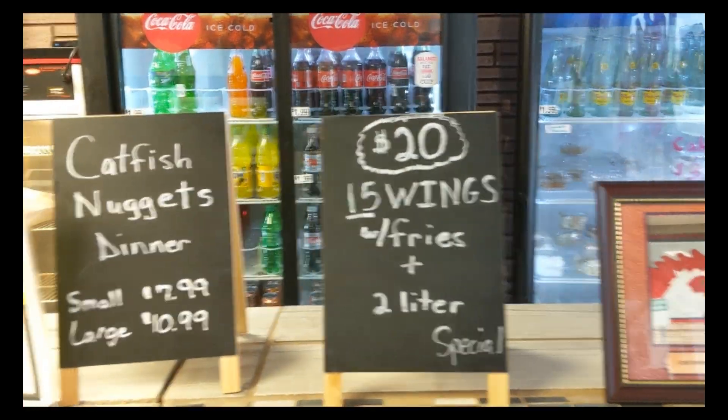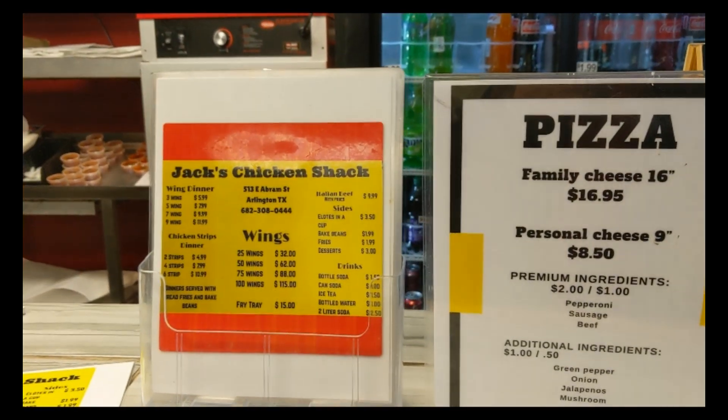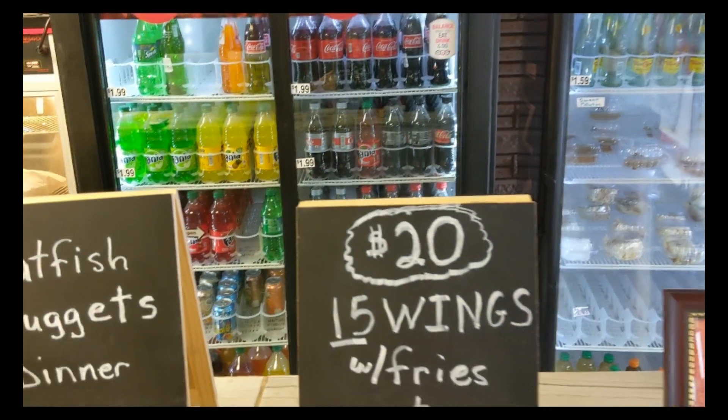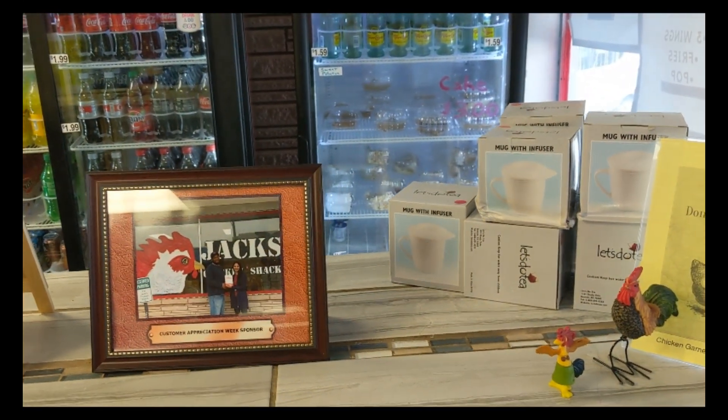They have wings, catfish nuggets, pizza, chicken, and soft drinks. And like I said, it does take about 30 minutes for the pizza, so we will see how this turns out.